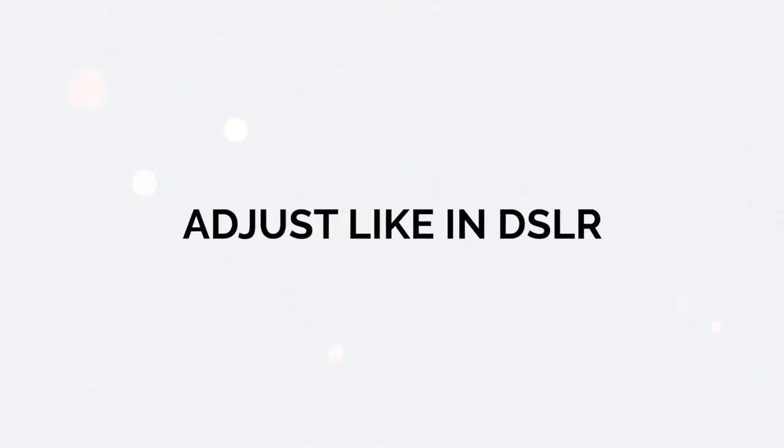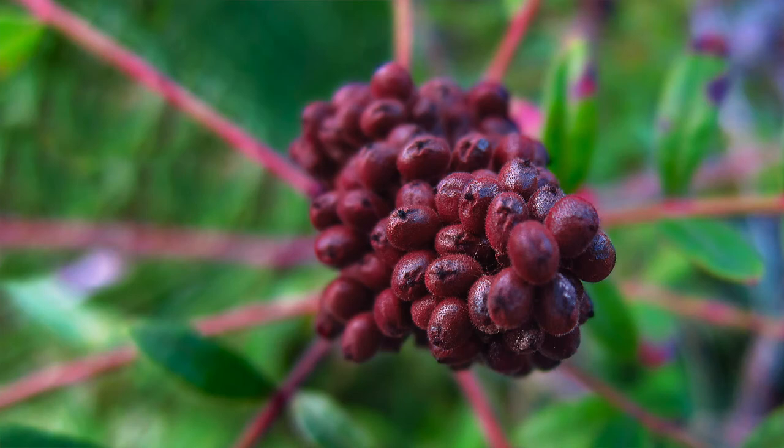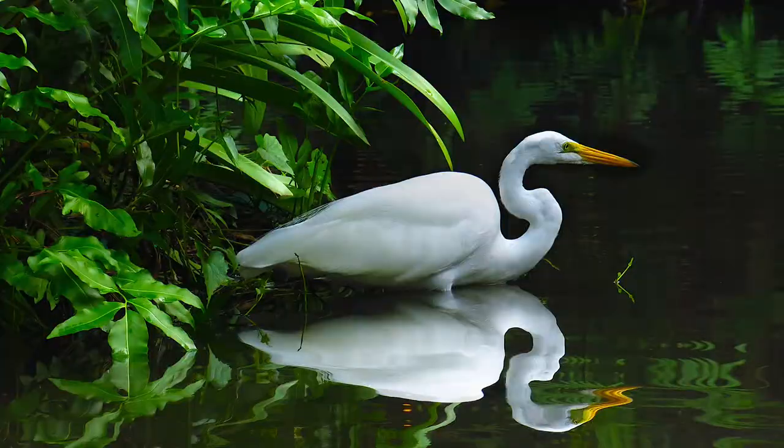If you want to do something a bit more advanced, I've got you covered. You'll learn adjusting aperture, shutter speed, and ISO — just like how you would with a big DSLR — with your little point-and-shoot camera. You'll learn how to blur the background of your photos, freeze subjects in motion, take macro photos, and much much more.